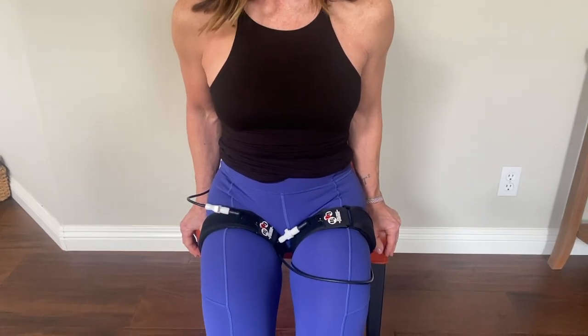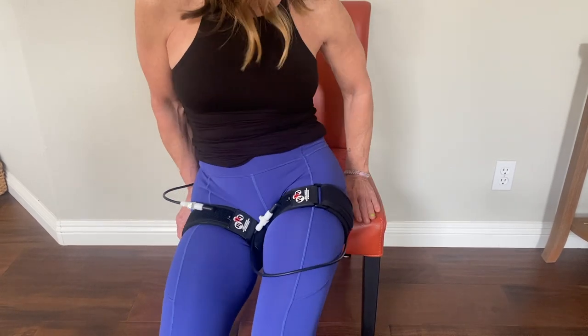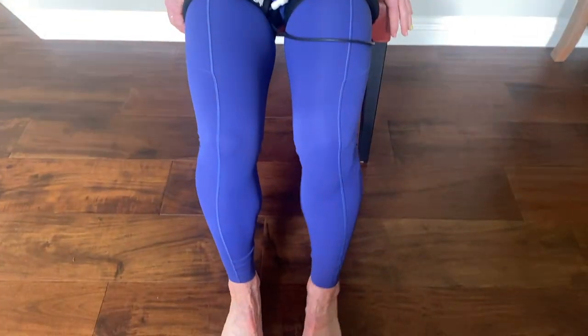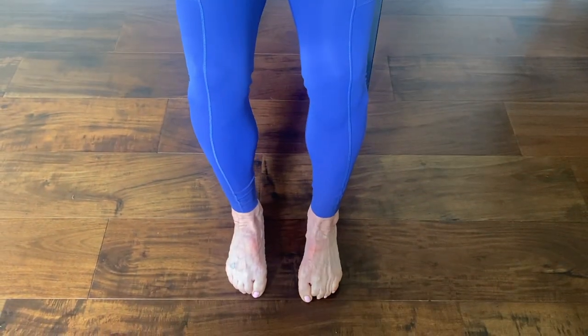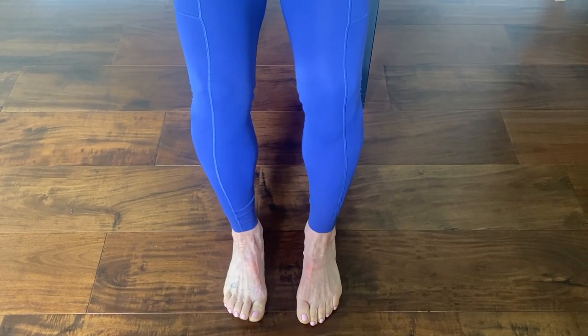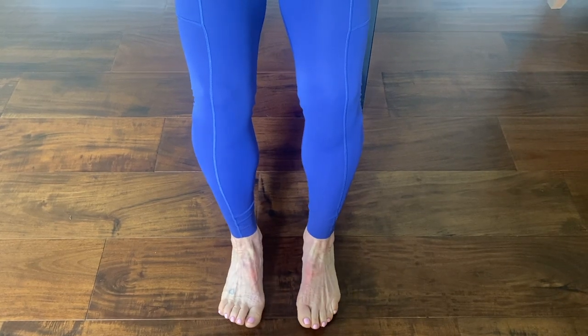Tina will demonstrate now various exercises that you can do for your lower back. First, she puts her booty on the tip of the chair so she's not sitting on the bands. The simple exercises are toe curls, just repeatedly curling your toes, toe raises, then heel raises.